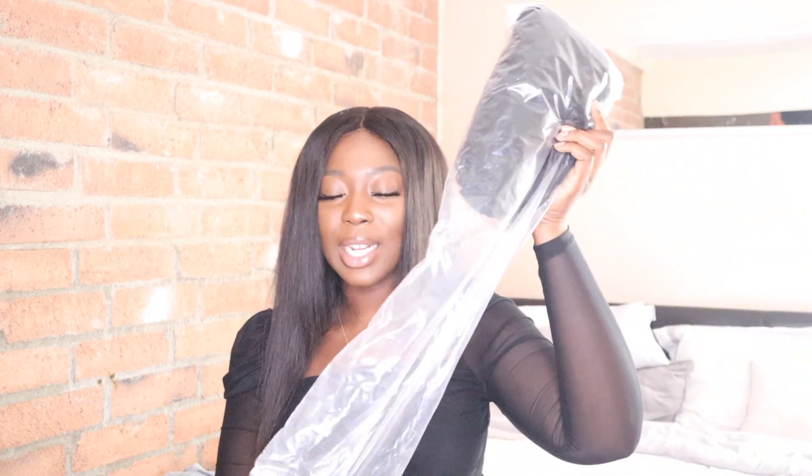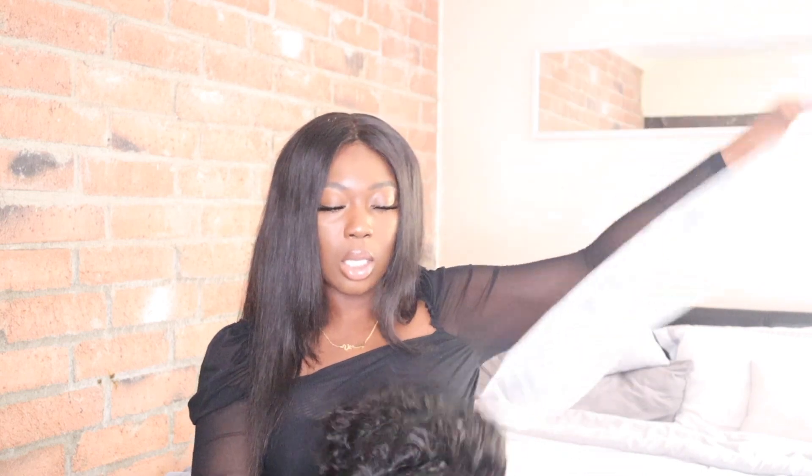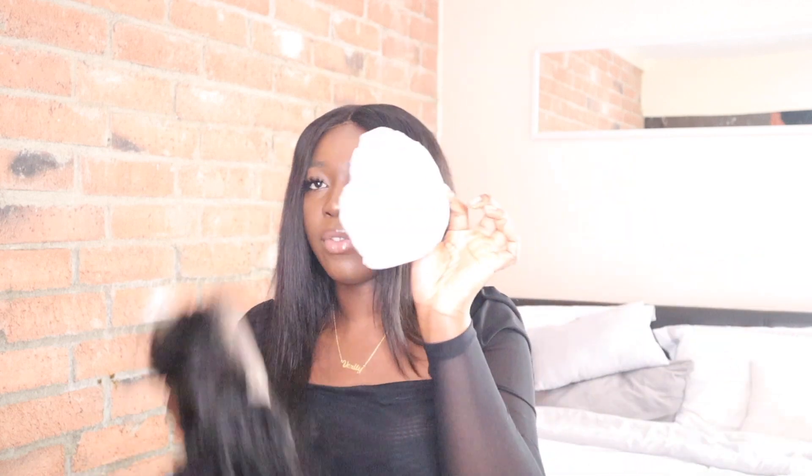Now on to the good stuff — it comes in the bag with the net on it. This is actually the first time I've ever ordered an actual pre-made wig so I'm really excited. Let me get closer so you guys can see the curl pattern — it's so pretty. The ends are a little bit rough but that's nothing that can't be fixed with a little water and conditioner. And this is what the lace looks like.